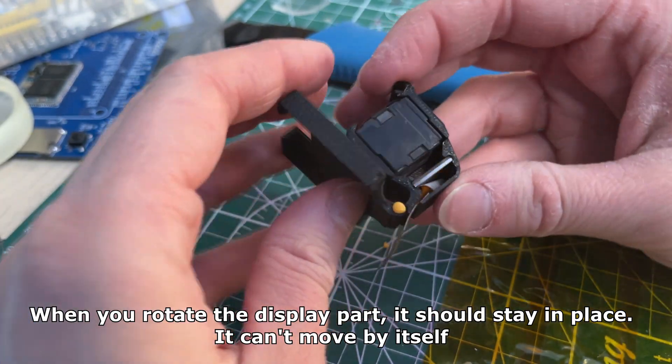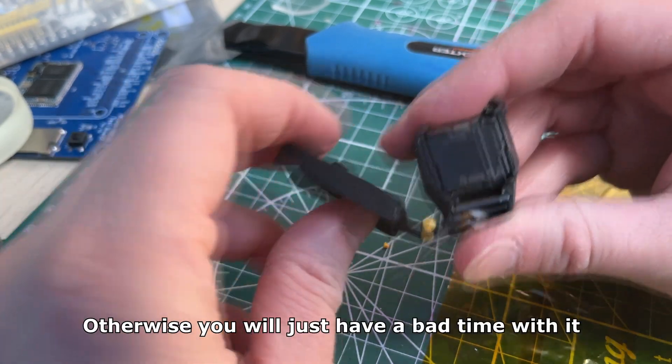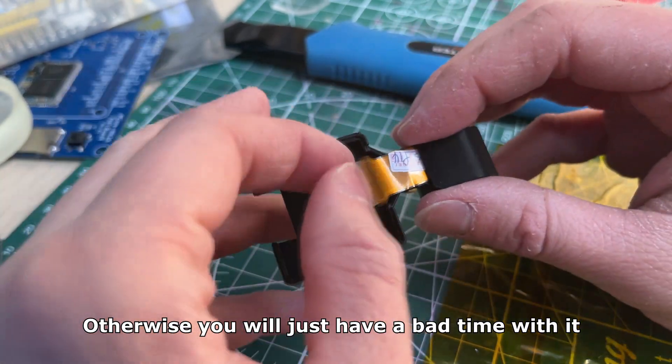The button must not be loose. When you rotate the display part it should stay in place — it can't move by itself. Otherwise you will just have a bad time with it.